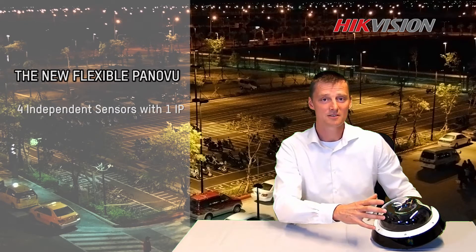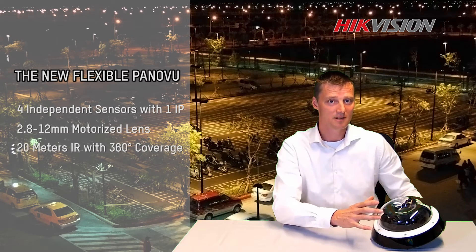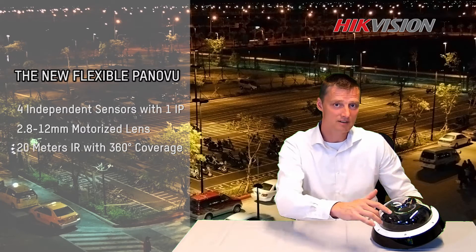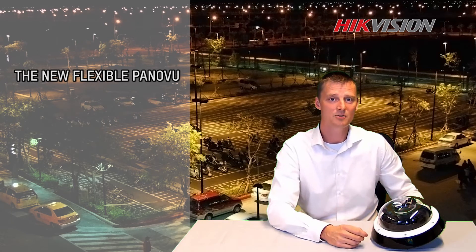Using four sensors with motorized zoom, 2.8 to 12 mm. What's also unique about this camera is the night vision. Infrared light covers 360 degrees of the camera, which makes a really good image at night.